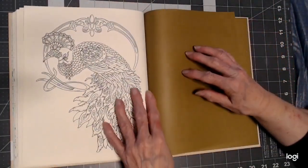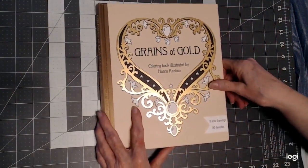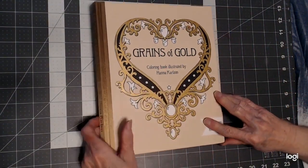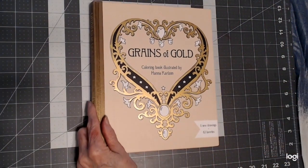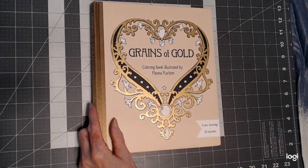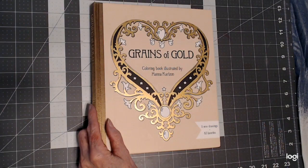And there we have it. Beautiful gold paper here too — that's a beautiful book. I will list this book below in case you're interested in it, and if you have any comments or questions, please leave them below also. I hope you've enjoyed this flip-through, and until we meet again, happy coloring.